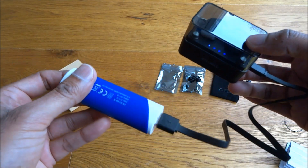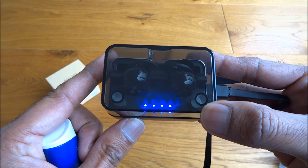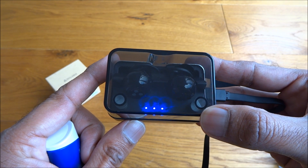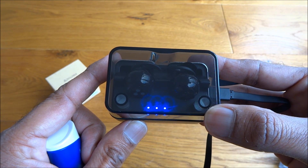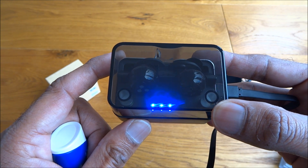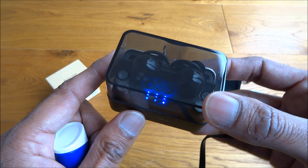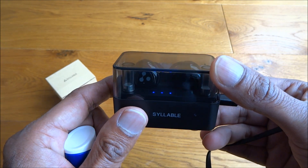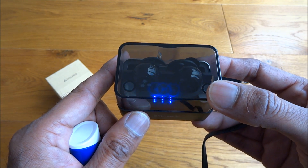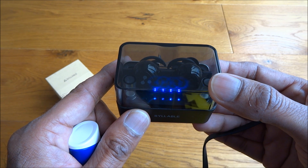I am impressed — sound quality wise for the size I think it is good. But if you're looking for something with more enhanced audio, this probably wouldn't suit you. Portability wise though it's great — tiny earpieces in your ear with nothing to get in your way. Hope it's helped anyone thinking of purchasing these headphones — thanks for viewing and don't forget to like and subscribe.